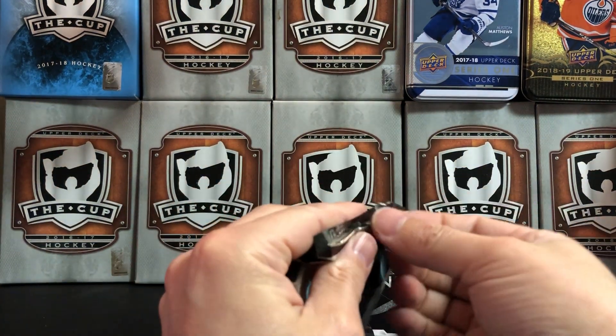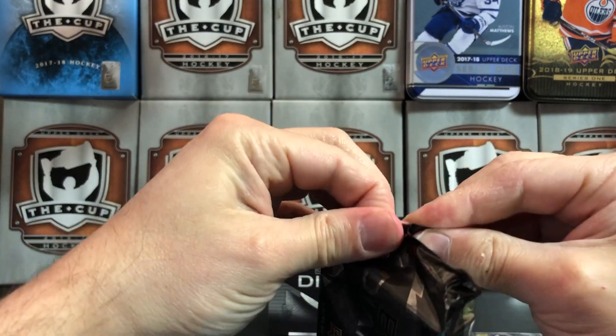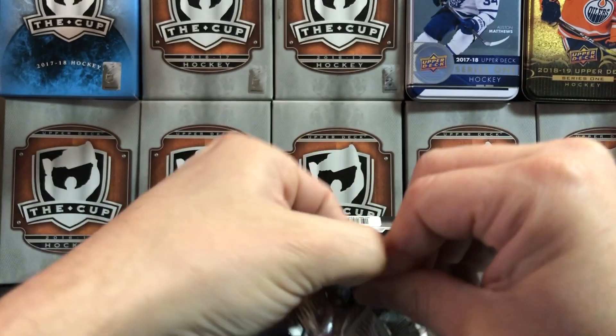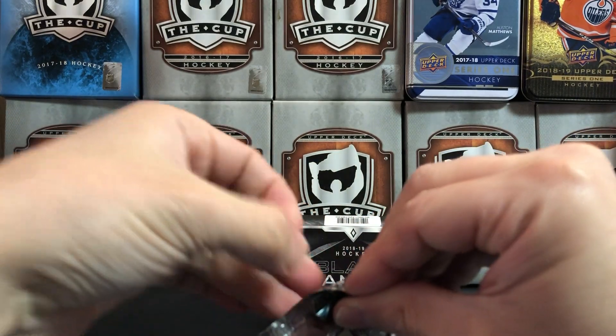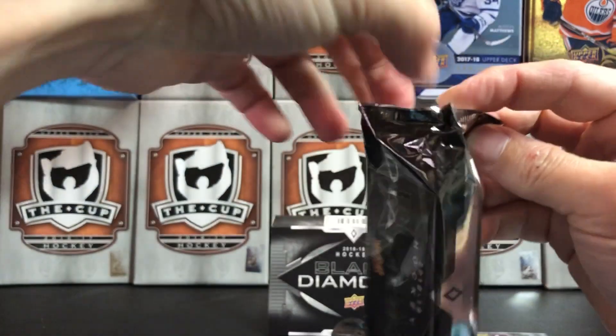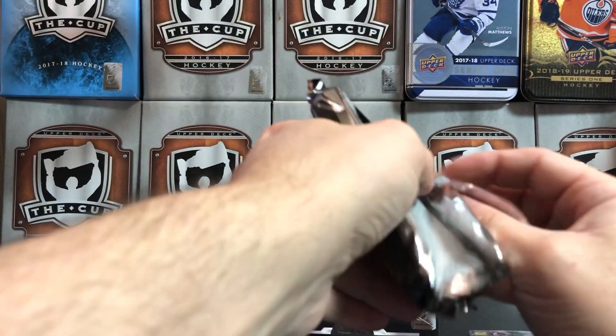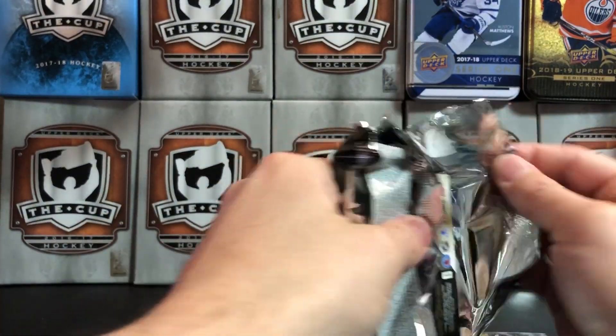We're going to crack open our pack of Black Diamond. This box was $180 US, which is on the higher end. Let's see if we can open this and get into any of the cards.